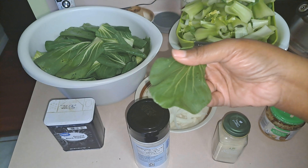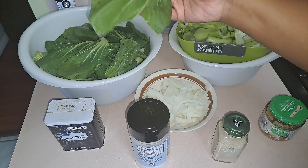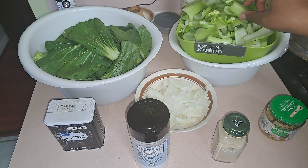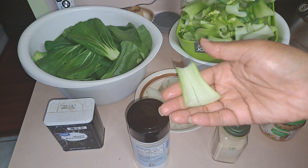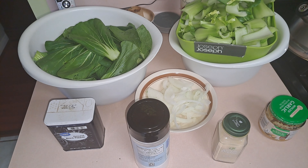I cut the leaves in half because I don't leave them big — they are pretty big leaves. Like this one here, it's broken, but they're big, so I always cut them in half. The stems I cut in half as well. I have a skillet preheated with a tablespoon of olive oil and a tablespoon of butter. There are a lot of good health benefits of bok choy — very mild flavor, kind of like an Asian cabbage.